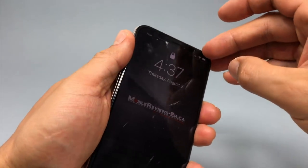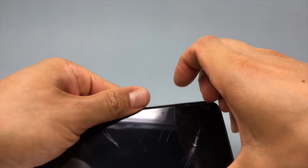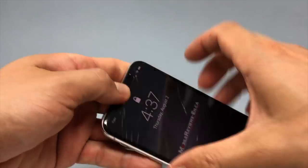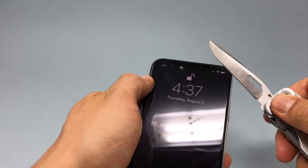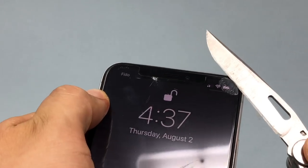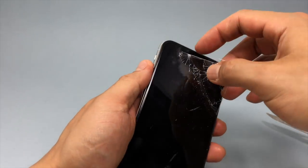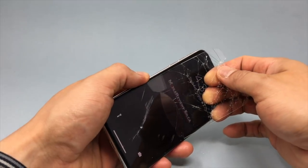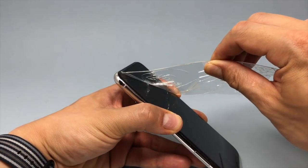Removing the broken screen protector was quite painful. Remember the perfect peanut butter sandwich analogy? The adhesive reaches the edge of the glass so it's hard to get your fingernail under it. Some Amazon reviews claim that it comes off easily, but I really have a hard time believing that. I had to use a knife to get it under the corner and the screen protector cracked like nobody's business — tiny glass shards everywhere. I kind of wish I followed my own advice by taping the screen before removing it.